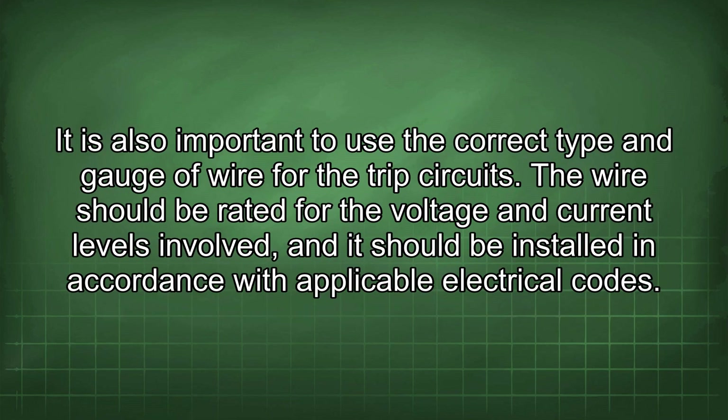It is also important to use the correct type and gauge of wire for the trip circuits. The wire should be rated for the voltage and current levels involved and installed in accordance with applicable electrical codes.